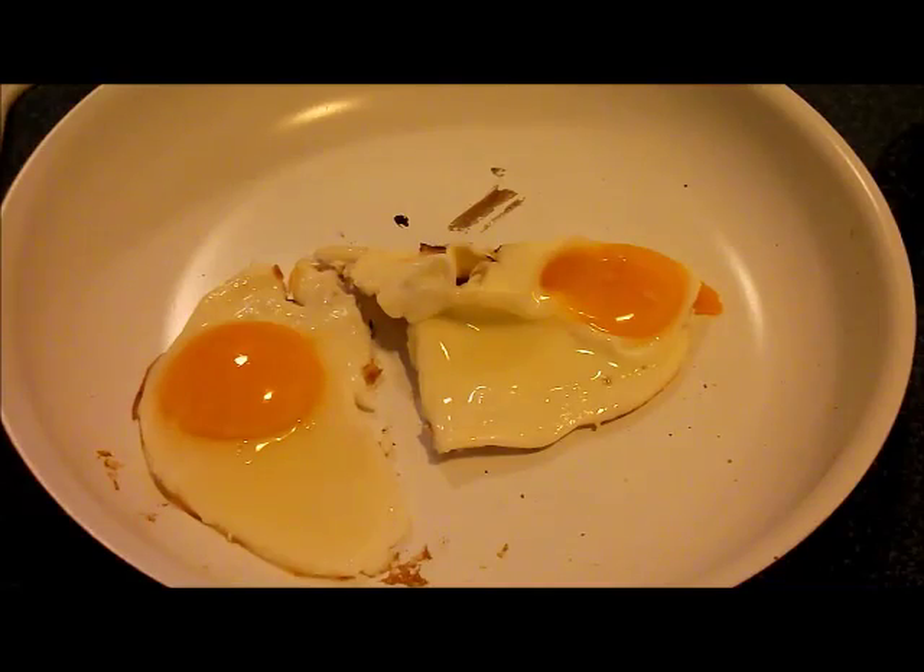Then we have to set the timer. I'm going to set it for about 14 minutes — that's when the pakora will be done. Okay, I think it's a good time to flip the eggs.